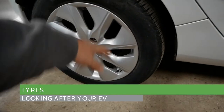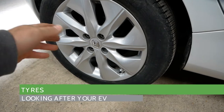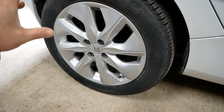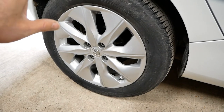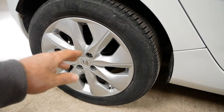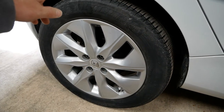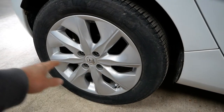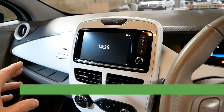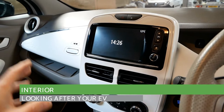Another thing to consider is flat spots on your tires. If your car has sat for a very long time without moving, you can potentially get flat spots on the tire. In reality you're unlikely to see that, but if your tires are pumped up correctly and you're worried about it, just move your car - but not too far, or you might put the tire back in the same place. Just move it back half a turn and that will be fine.